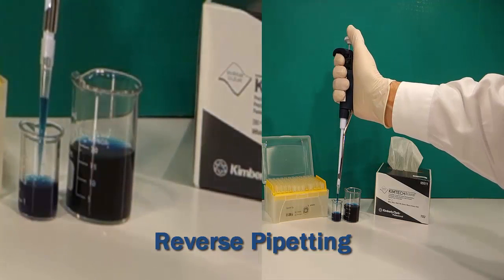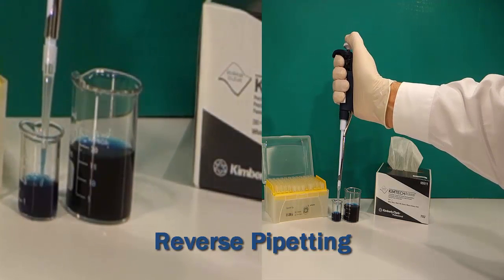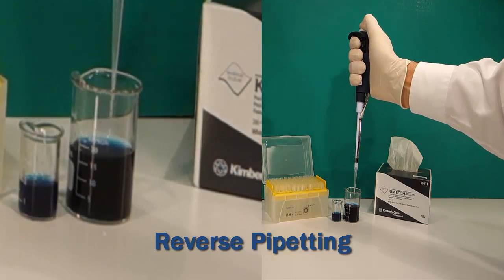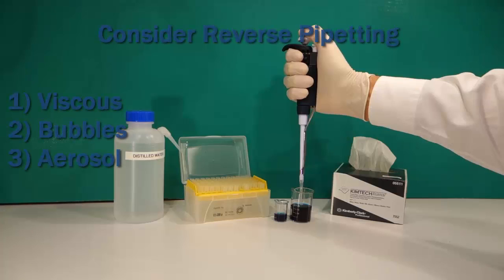Here it is again. In summary, think about using reverse pipetting when your liquid is slightly viscous, when bubbles could be problematic, and if aerosol could cause a cross-contamination or a biohazard risk.